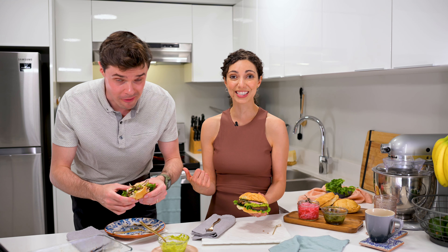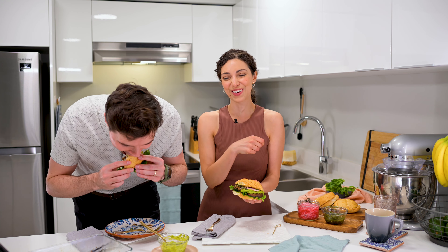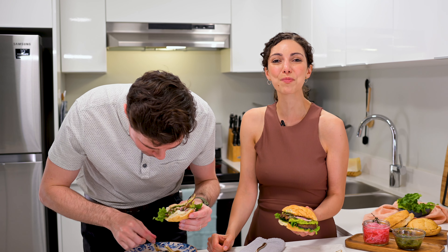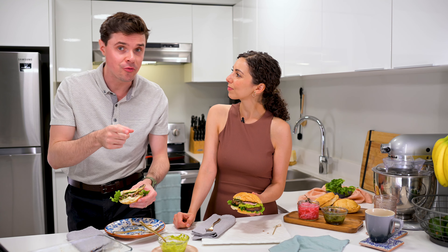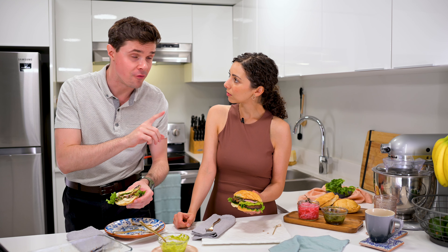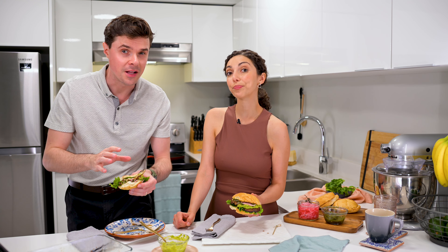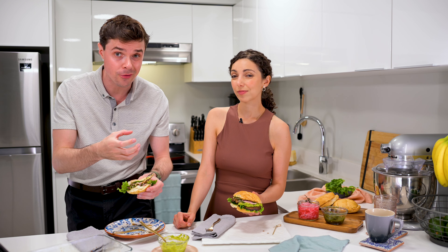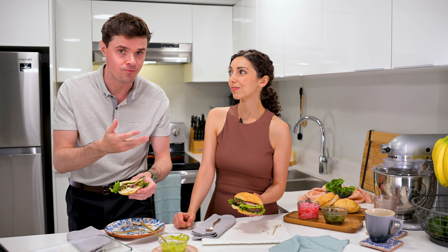If you like this as much as Brian obviously does, hit that subscribe button and let us know in the comments what your favorite plant-based burger is. Katherine also has a fish burger recipe in the works — it's made from celeriac, the root of celery, with a vegan tartar sauce.